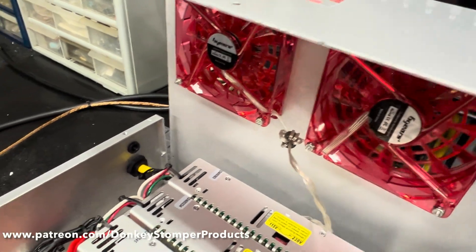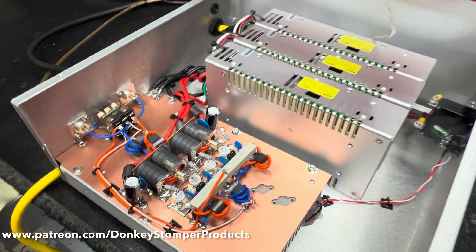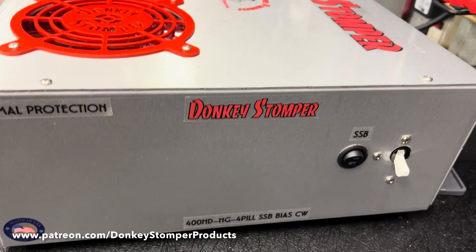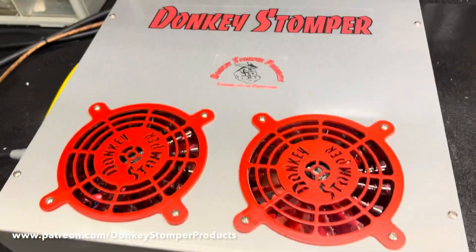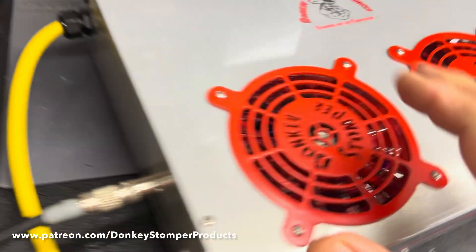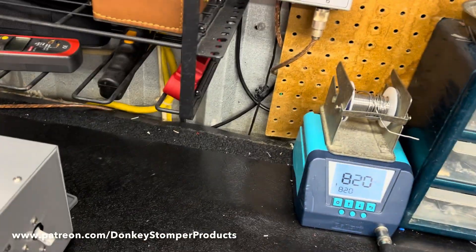Alright guys, we'll put this back together, get the screws on, get the lids on it, and in the second part we'll get the test review coming up. Alrighty guys, we're back, got this beauty together — she looks pretty sweet, I have to say. Not bad at all. Got the new color fan grills in there, plenty of fan grills, breaks up the gray a little bit. I like it — it kind of matches the label real close.